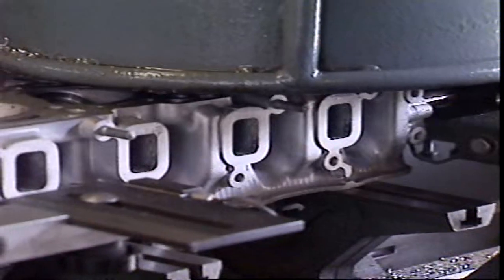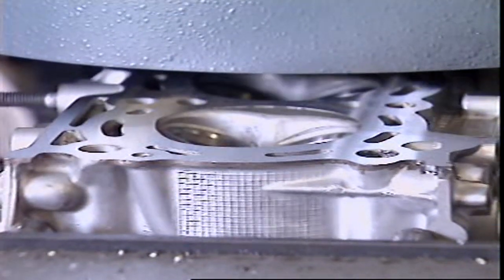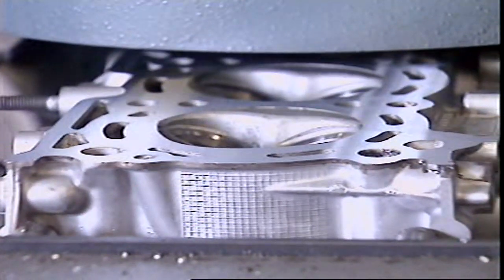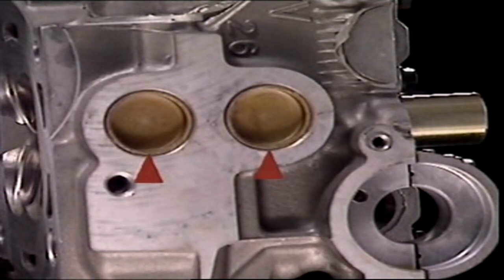After casting comes machining. Surfaces that must seal are machined flat, and holes are drilled and tapped for attaching bolts and studs. In sand-cast heads, the large holes that had contained sand are machined and then fitted with soft metal plugs called core plugs.